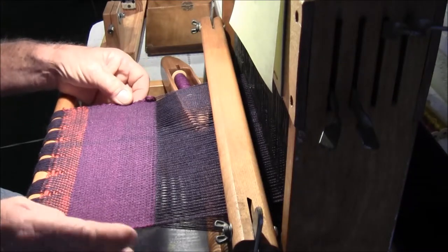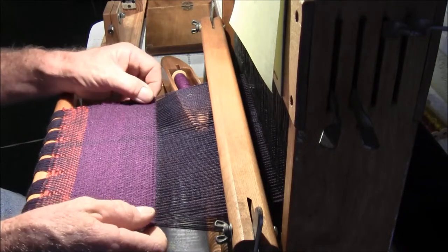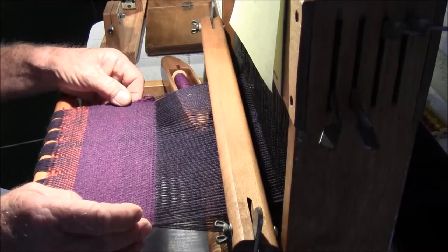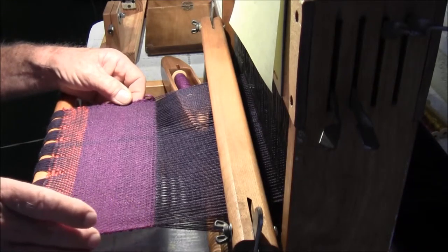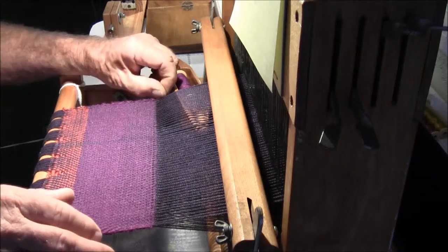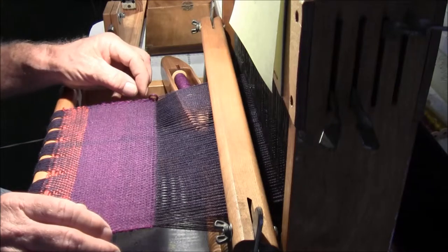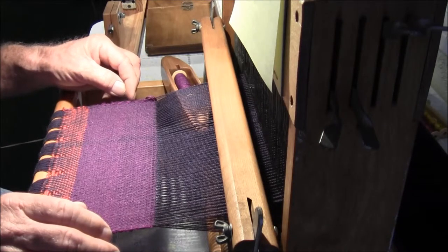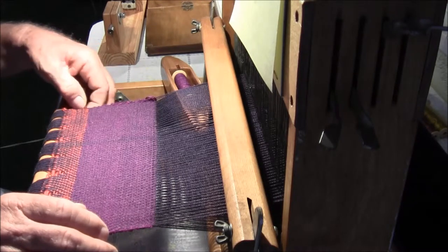The selvedges — I noticed my right selvedge, and the books and videos confirm this, that a person does better on one selvedge than the other. My right selvedge has always been reasonably uniform for a beginner, and the left one is sometimes a little loose. There are about four or five strands here that are a little loose, then a couple a little tighter — one loose, one tight, one loose as I started out.